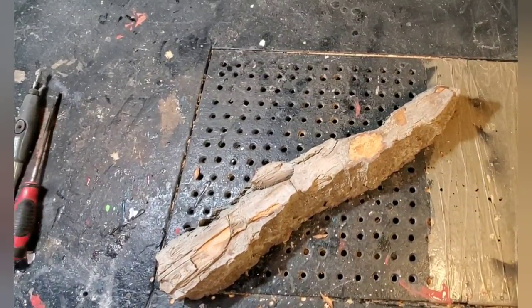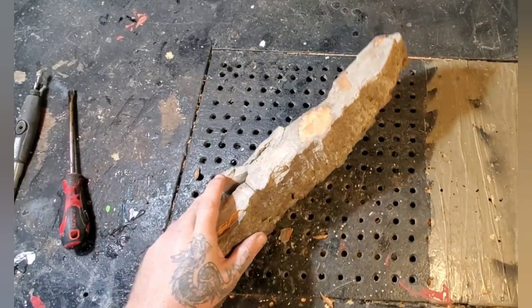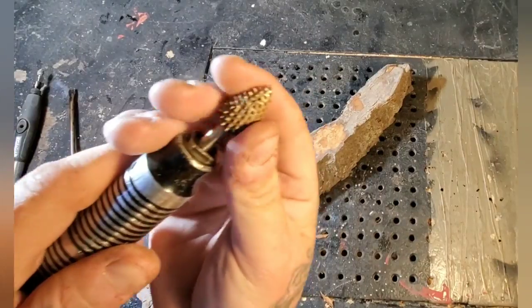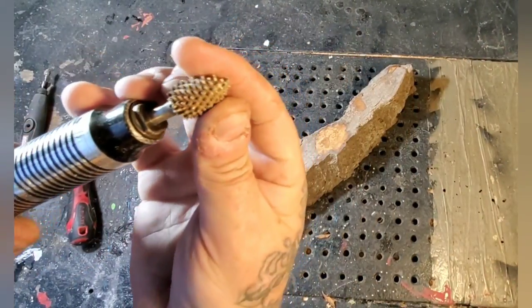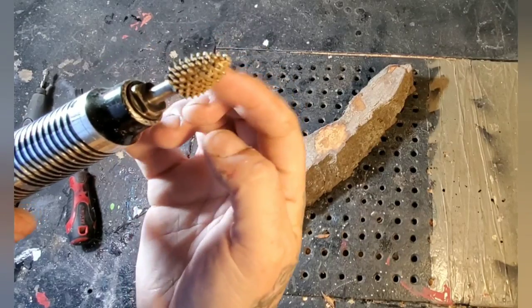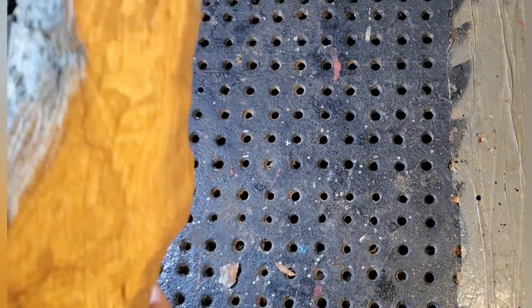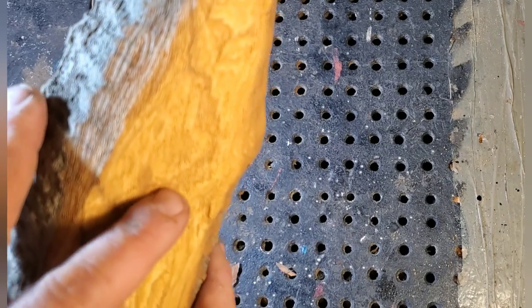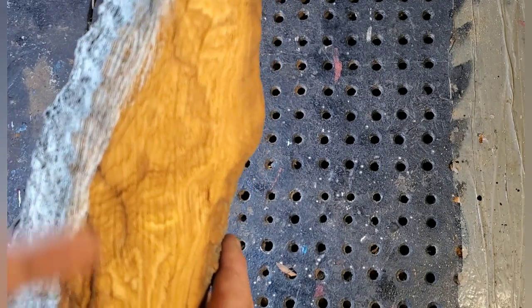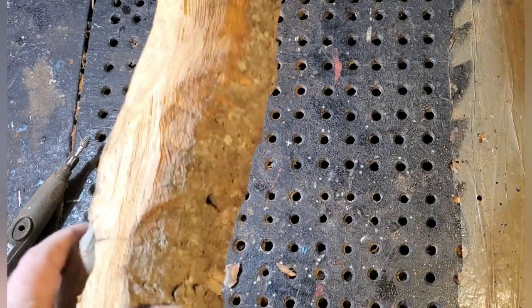I'm gonna clean this up a bit with my Fordham. You can find a step-by-step tutorial in my playlist of how to carve a wood spirit. This is a quarter-inch Cutsaw Extreme flame burr on my Fordham flex shaft. Okay, I got it cleaned up — looks like all the shale's gone. There might be a little bit right there, because you don't want your nose flying off like I showed in my previous videos.